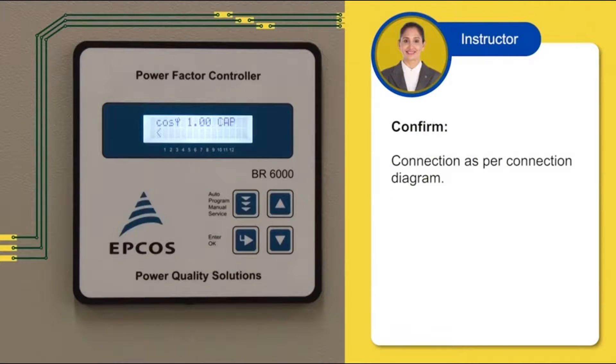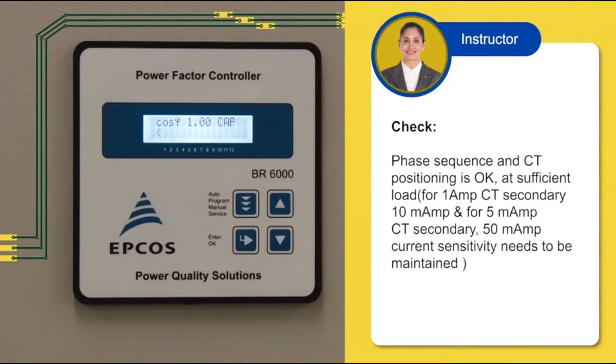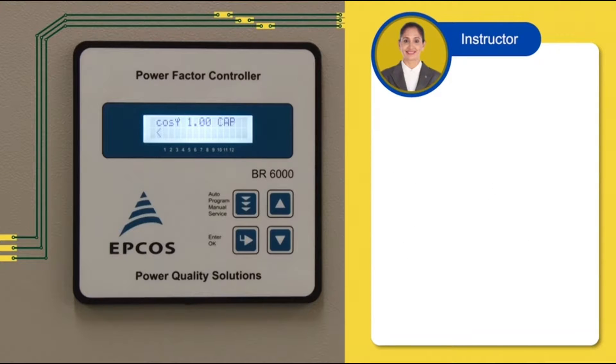After confirming the connections shown in the connection diagram, if the phase sequence and CT positioning is OK, at sufficient load the relay starts working and will switch on bank number 1 as per the requirement and feed reactive power to the load and improve the power factor. Once the prerequisites are satisfied, you are ready to install the BR6000 and make it functional. Now all connections are in place, so let's power up the device to start the programming procedure. Our unit is now ready for programming.